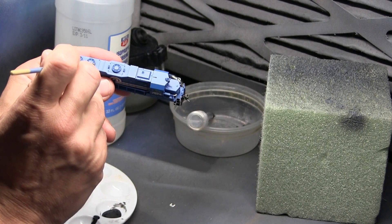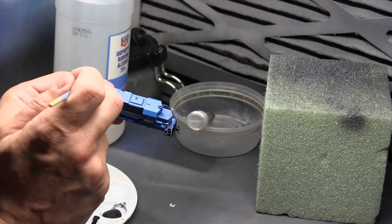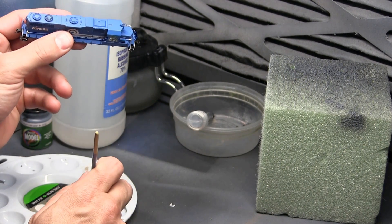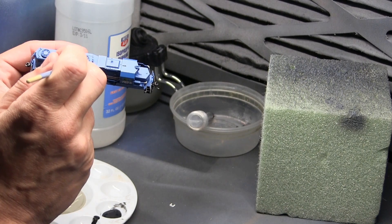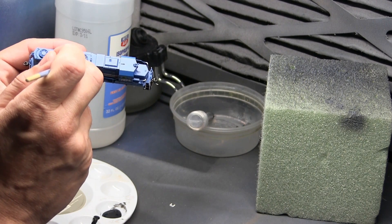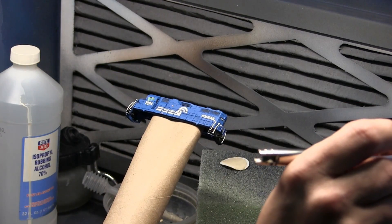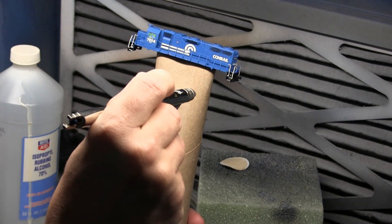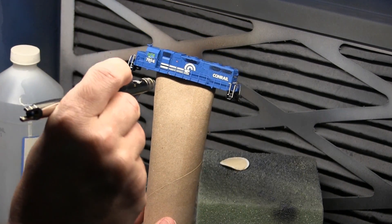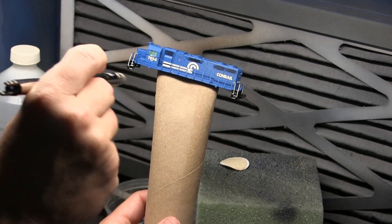So we're getting started with our weathering. First thing I'm going to do is take it in the booth — I take some Engine Black diluted with alcohol and I'm going to get all the fan grills and grates on the side. Then I set up my airbrush with some Model Flex sand diluted with three drops of alcohol in my color cup, and I'm just going to go over the whole shell and give it a fading or dusting.